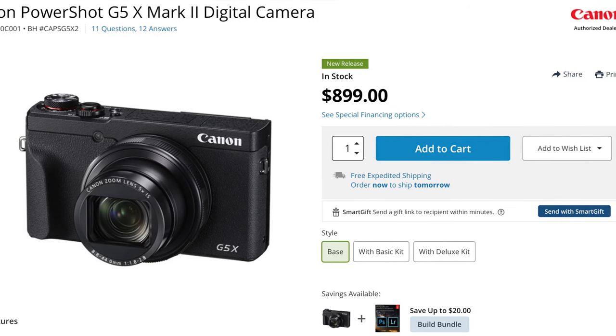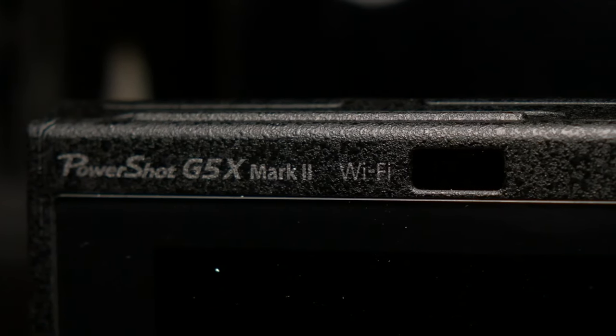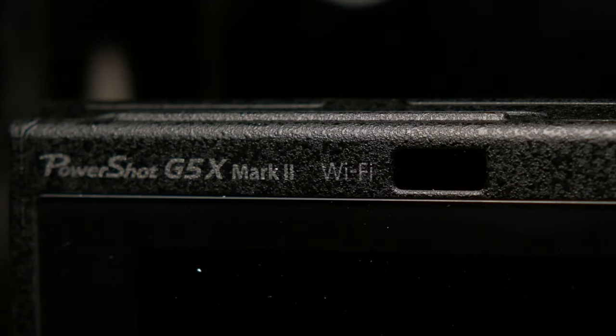If you'd like to get your very own powerful little zoom camera, there will be links in the description below. Let's throw this up on the sticks so this can be the B-cam for the rest of the video and you can see how it would work for a YouTuber camera. If you saw my previous video, I do not like the G7X Mark III — it's missing key features and giving me overheating problems that an almost $800 camera has no room to exhibit.